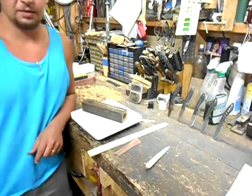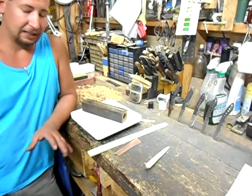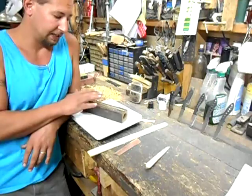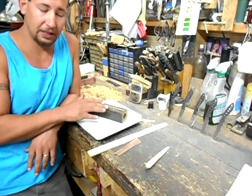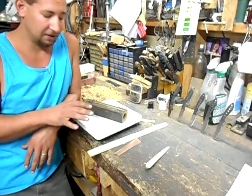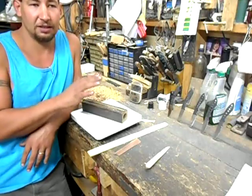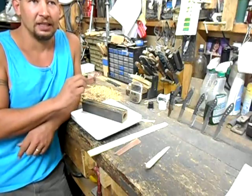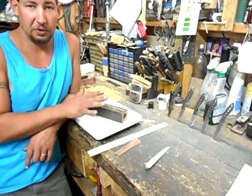Hi YouTube, this is Joe Calton with Calton Cutlery. You can find us on the web at caltoncutlery.com. Today I want to talk about the Brass Rod Test: how it's done, what you need to do it, limitations of the test, and then we'll lead into another test that begins with the Brass Rod Test but gives you a much clearer picture of what the Brass Rod Test is supposed to give you.